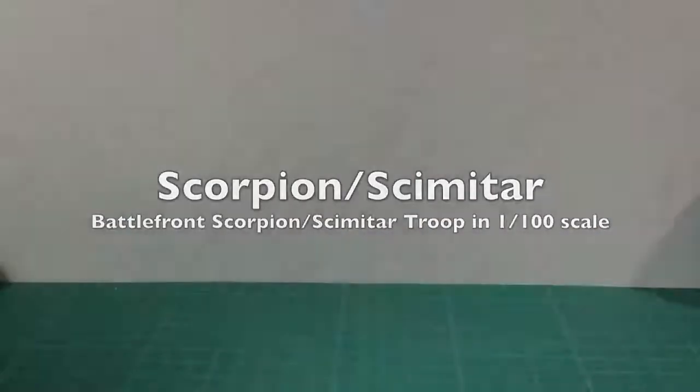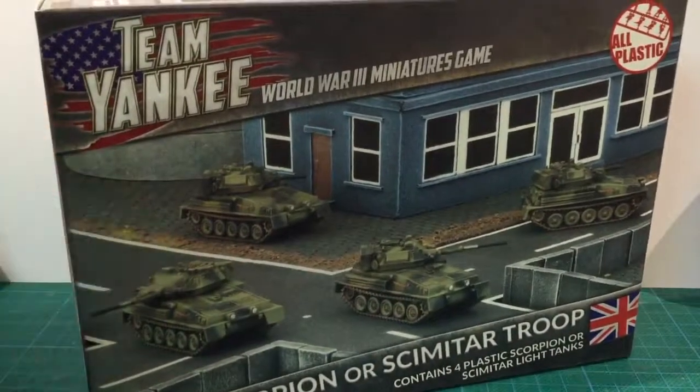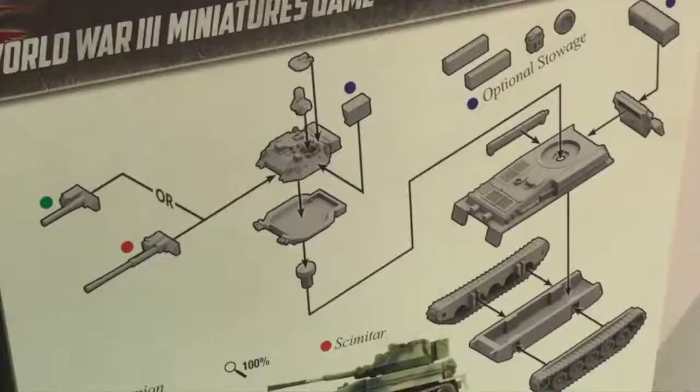This is Battlefront's Scorpion Scimitar troop for Team Yankee. I've always loved the Scorpion, so I've been waiting to review this kit. The Scorpion is a light tank used for reconnaissance in British forces. More than 3,000 of this tiny tank were produced. The back of the box shows the exploded assembly diagram, with optional guns: the 76mm gun for the Scorpion and the 30mm Raden cannon for the Scimitar.